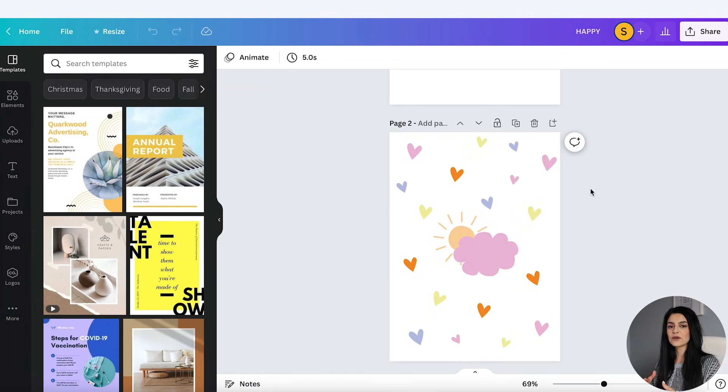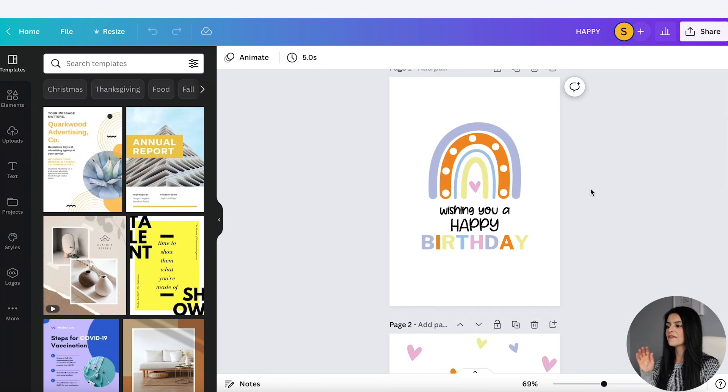Here's the back of my greeting card — I think it's super cute with the heart print everywhere. And there's the front. Now what I want to do is create the file that my customer is going to download after they purchase. I want to make it really easy for them to print, cut, and then fold it in half.